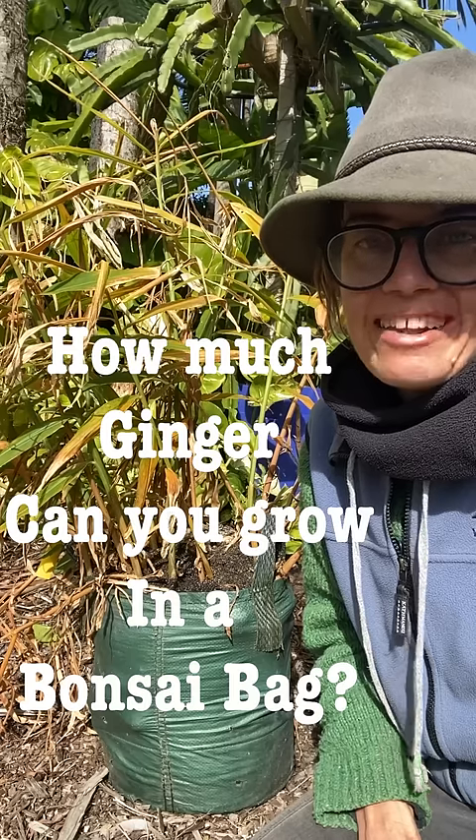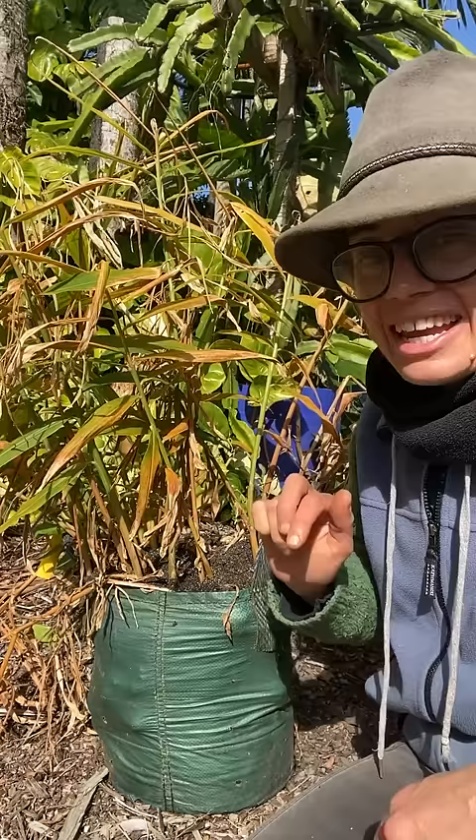We like to keep things simple, so we've grown some ginger in a bonsai bag right here. Now the tops are starting to die off, which is telling us that it is time to harvest the ginger. How much did we grow? Well, we're going to cut this one open and find out just how much we've grown and how much you could potentially grow in a bonsai bag too.